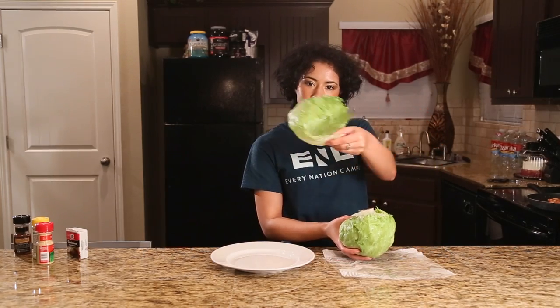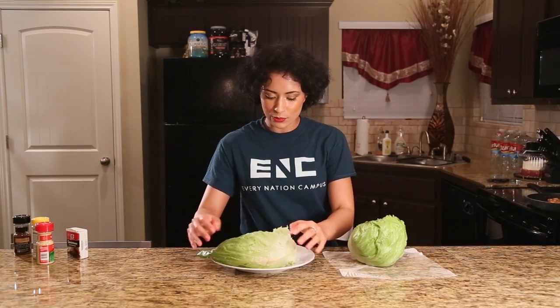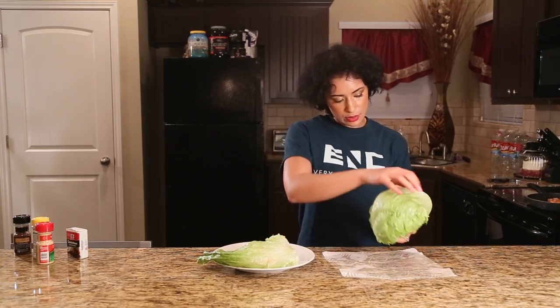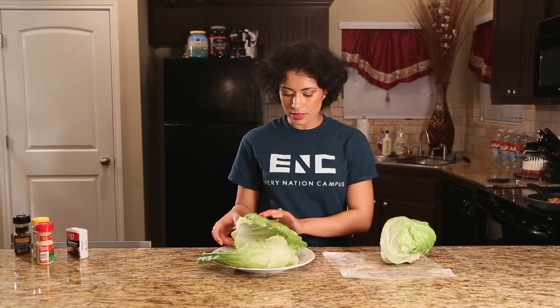Voila! So this is one, and here is a second one.